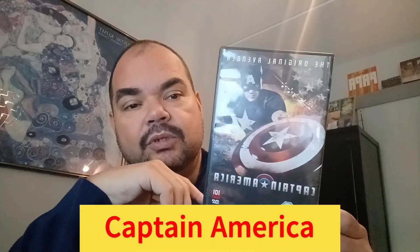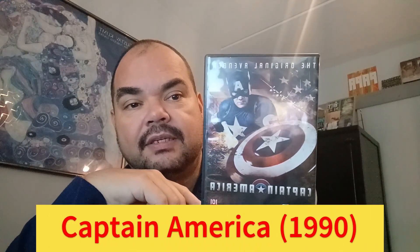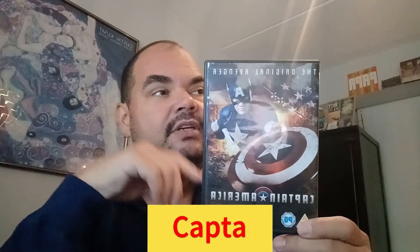The first Captain America movie I ever saw was in the 90s — 'Captain America: The Original Avenger.' It's a good movie; not a super good movie, but a good movie if you like the original comic book movies or the Captain America style.